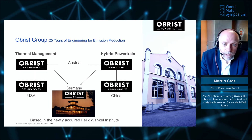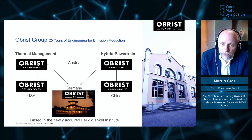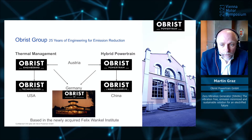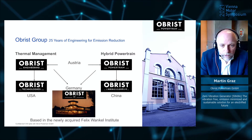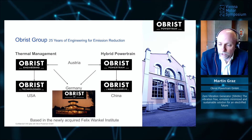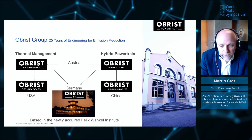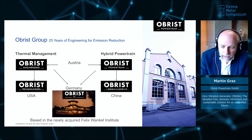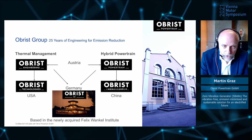Where are we? We are a small group — the OBRIES Group. We have been working for 25 years in engineering of emission reduction. We have two main companies located in Austria: OBRIES Engineering, working on thermal management, and OBRIES Powertrain, working on hybrid powertrain systems, including the Zero Vibration Generator and battery systems. This year, we acquired the Felix Wankel Institute in Lindau at the Lake of Constance, where we founded OBRIES Germany.